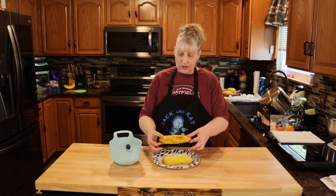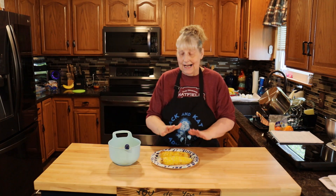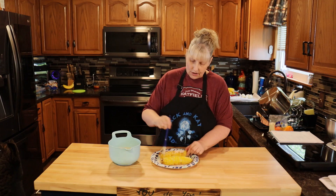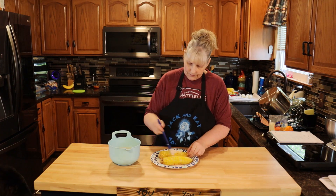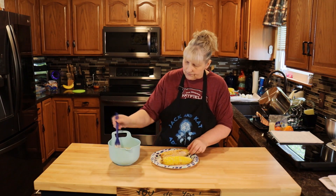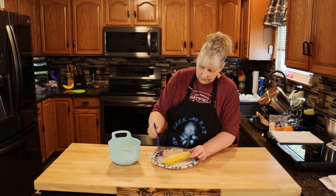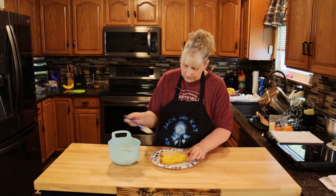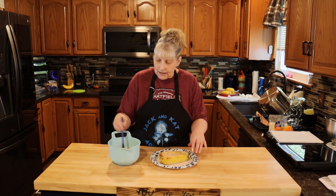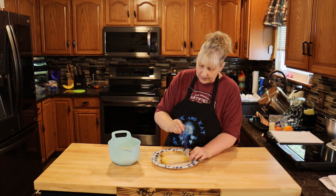You want your corn to look blistered like this. Now you want your corn still warm, not hot. Once it cools down a little bit, you're just going to brush your sauce on it — as much or as little as you want. You can also cut this off the cob at this point, take your sauce, mix it in, and eat it out of a cup if you don't like to bite off the cob.